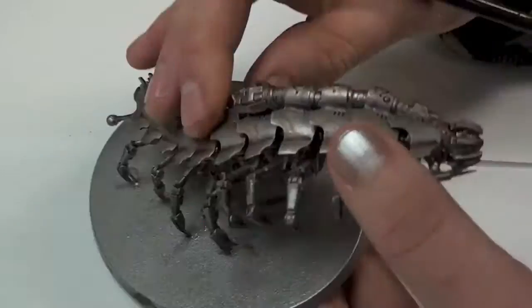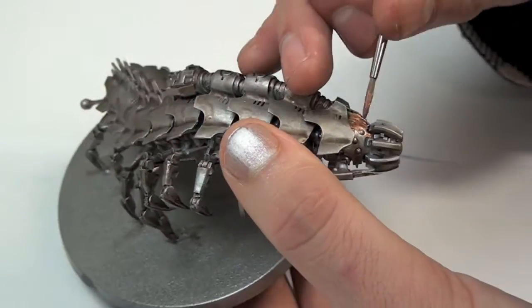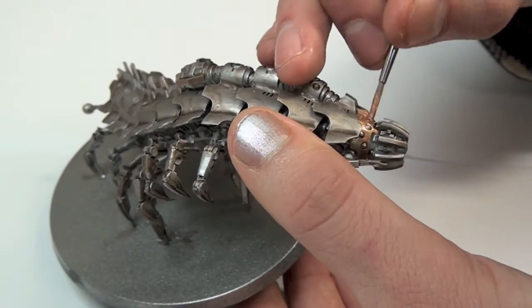I then paint the face and any trim using Citadel's Hachette Copper. This is definitely one of the better metallic paints from Citadel and gives a really nice coverage.